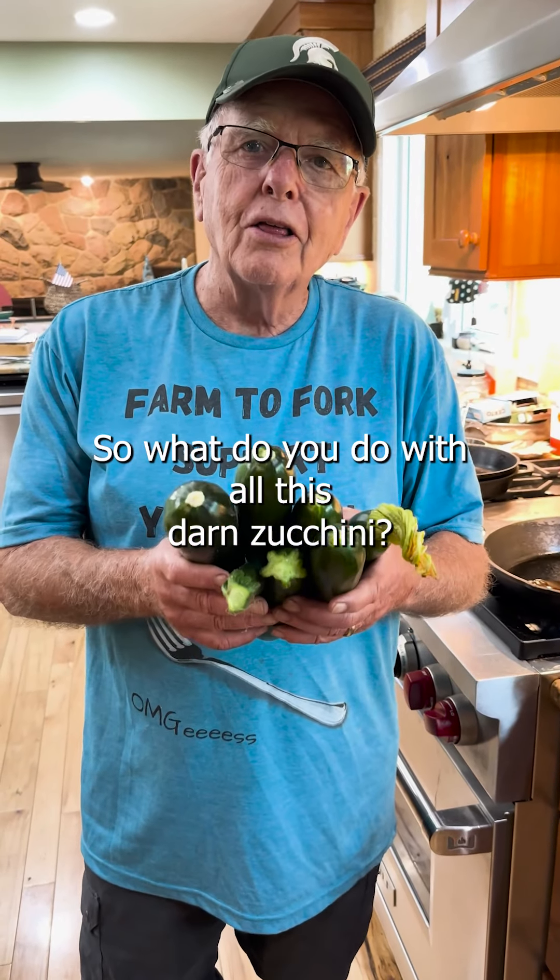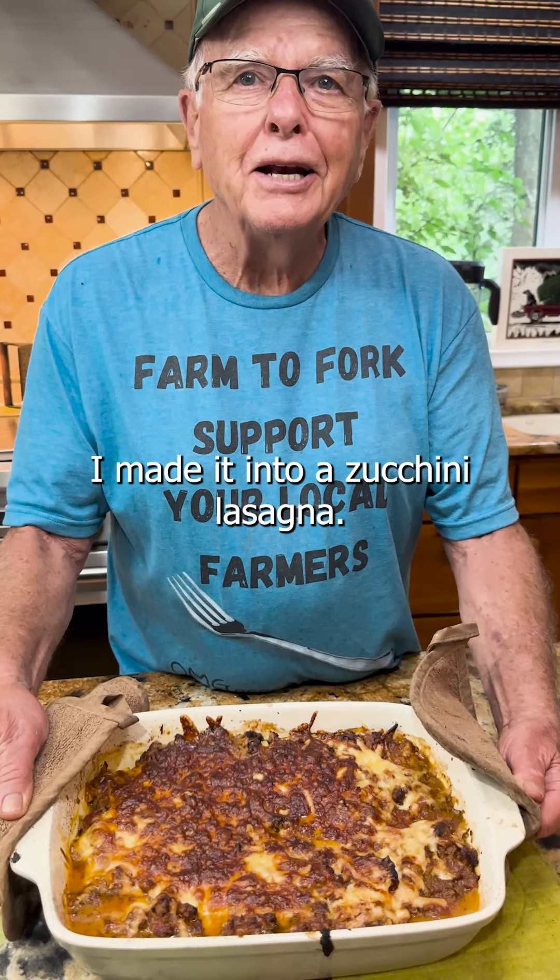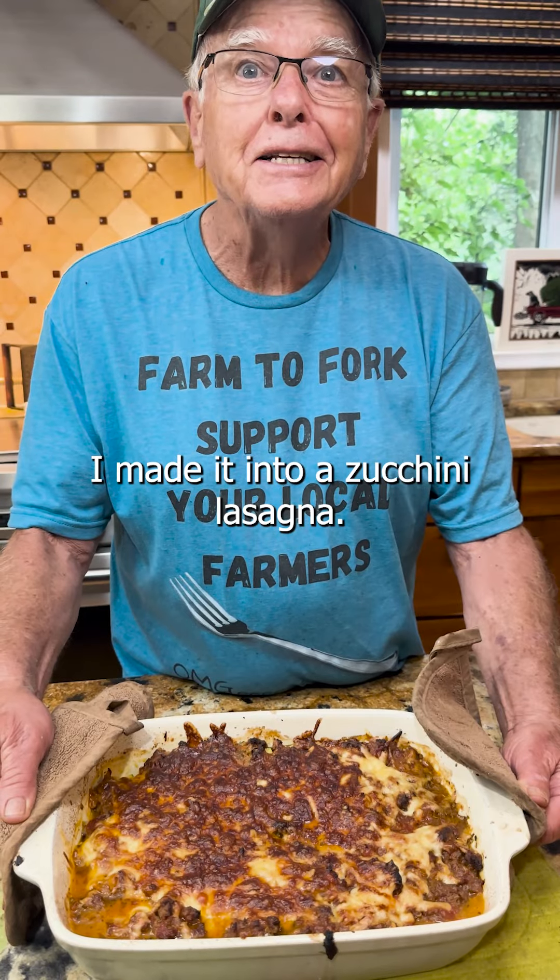Farmer Dean here. So what do you do with all this darn zucchini? I made it into a zucchini lasagna.